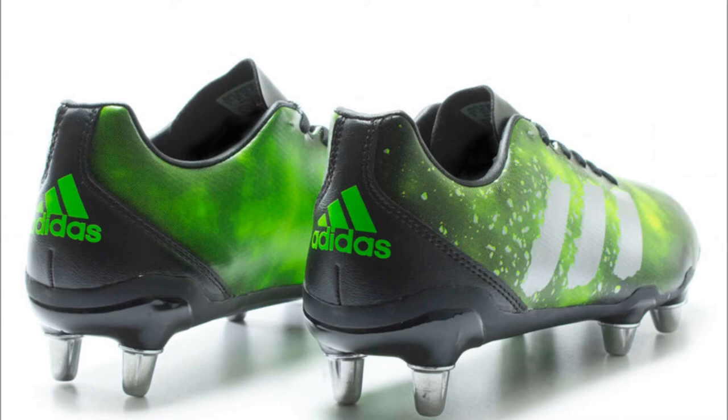The Adidas Kakari Elements Pack range of Rugby specific boots — solid and immovable on your feet, fine tuned for the forwards: speed, power, control and maximum scrum domination. Adidas Rugby, proud sponsor of RugbyObsessedBloke.co.nz.